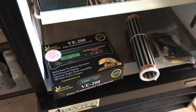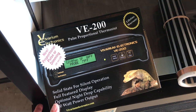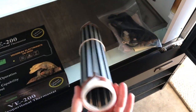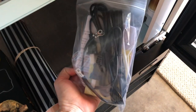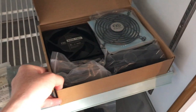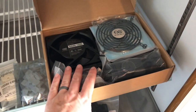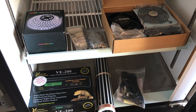Here are our supplies. This is the thermostat we went with — the VE200 by Viverium. We got that from Reptile Basics. We also have the 12-inch heat tape, all the connectors and everything to wire up the heat tape, some lights, all the light connectors, and the fans we're going to hook up to make sure the air circulates. I'll leave all of this in the description down below so you can see what we used.